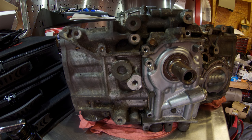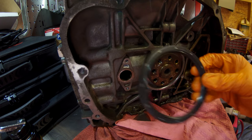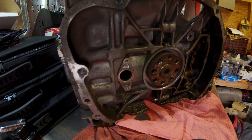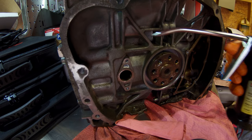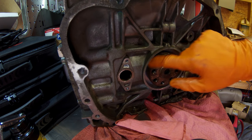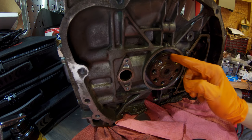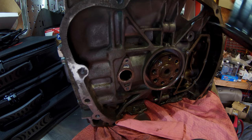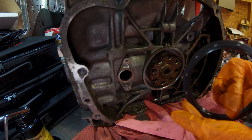Now we're moving on to our rear main seal. We're moving on to the back side of our engine and we're going to install a new rear main seal using our ASF Machine rear main seal installer tool. As before with the front crank seal, we're going to put some fresh engine oil around the perimeter of our crankshaft and give it a nice lube up so we don't damage the lip on our rear main seal when installing it. We'll get that all coated and add some oil to the inner lip of our rear main seal as well.